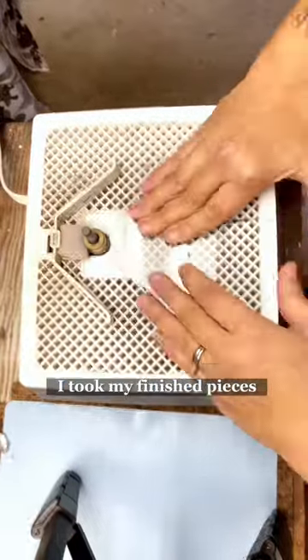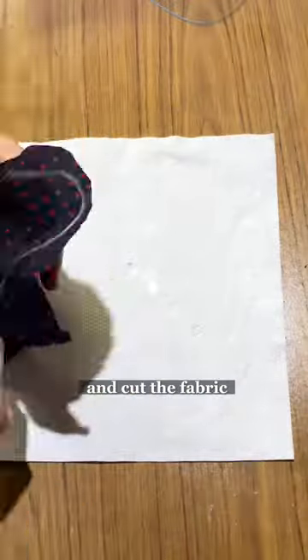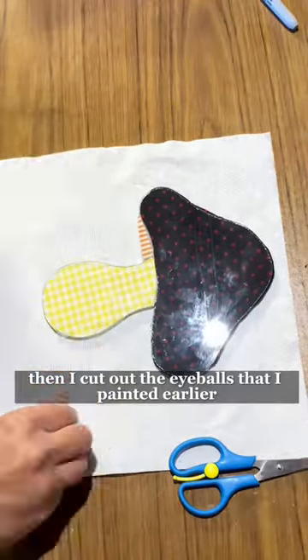I took my finished pieces and traced around them onto the fabric and cut the fabric. Then I cut out the eyeballs that I painted earlier.